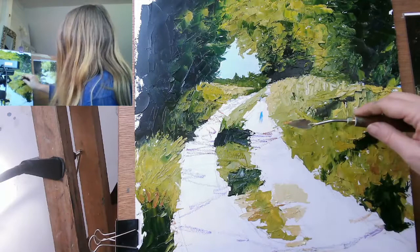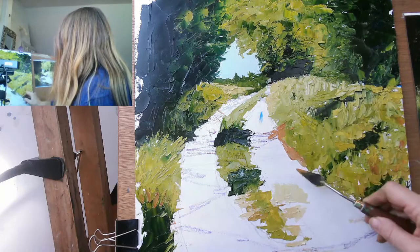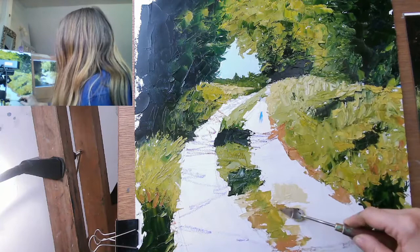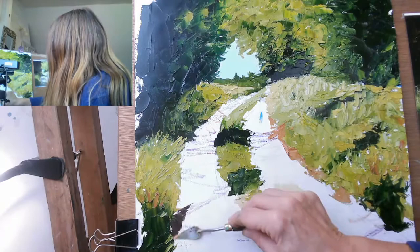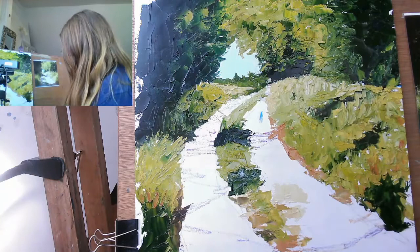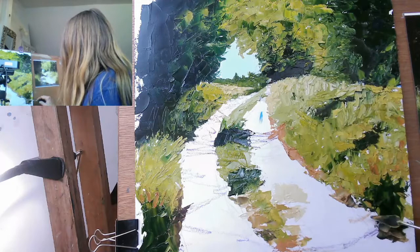I'm just going to squish that on where necessary. Squish, squish, squish. And it kind of disappears around the corner. And then we've got some of that over here. A bit of burnt umber maybe, to catch the kind of edge where the leaves settle and things. I think I need a bit more variation in there. This is a burnt sienna, which is always nice for leaf litter. And around the edge here and over here.